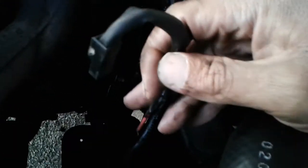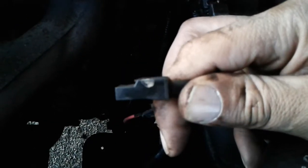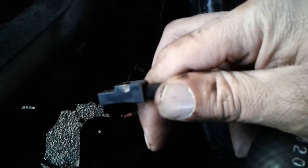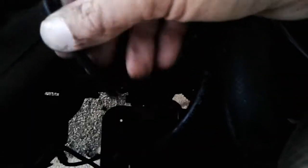Once you have that loop off and you cut the loom, you can inspect the wires. There's this red wire — this is what actually sends the current through when you want to start the car. This is what actuates your solenoid. So you want to inspect that to make sure it's not melted. It seems to be okay, so I'm not worried about that one.